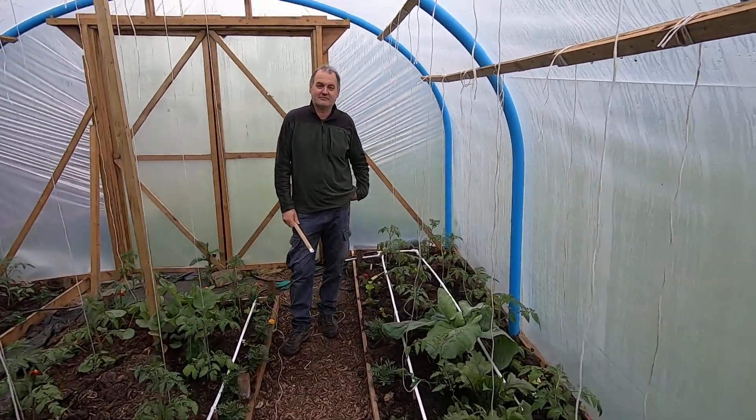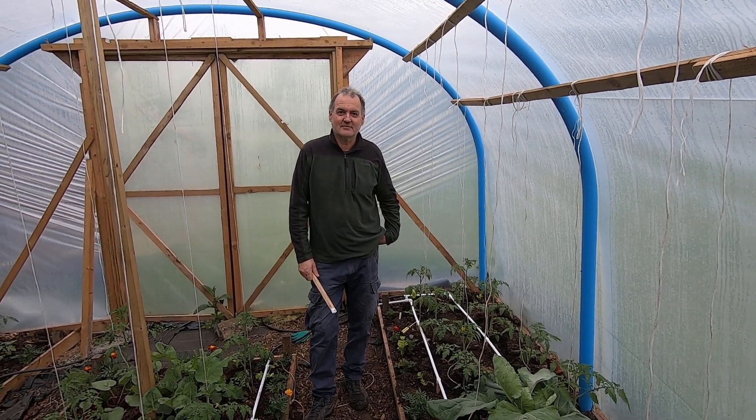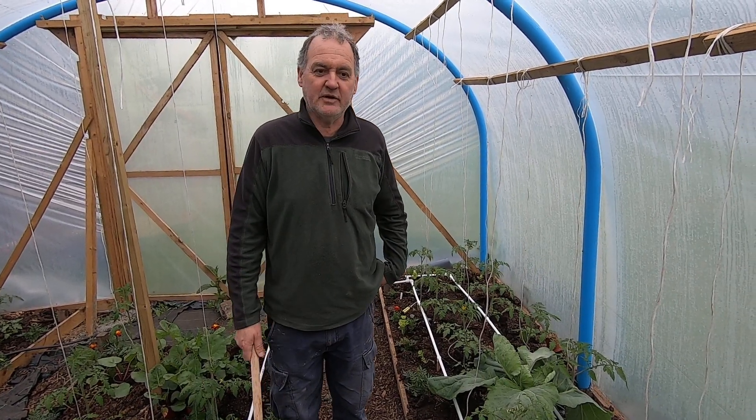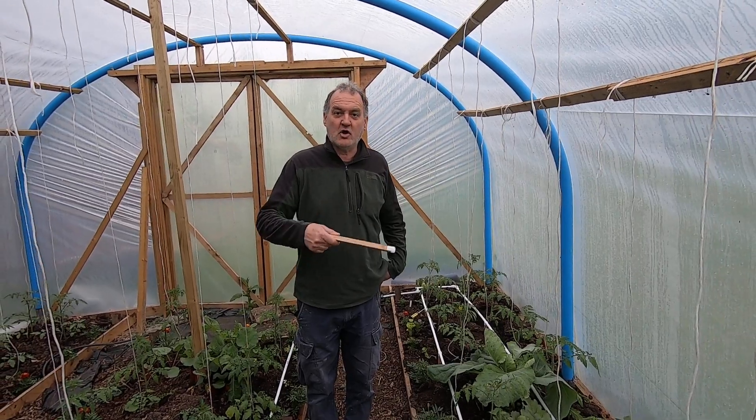Here we are having a look at the irrigation system. We wanted to put an irrigation system into the Foley Tunnel, and we've been through a couple of different things.